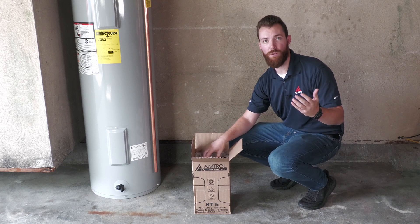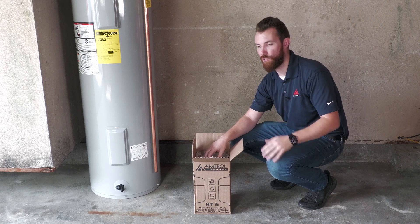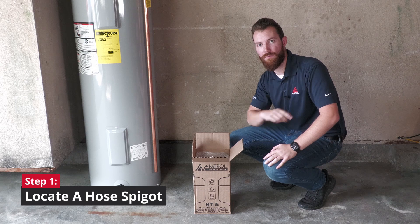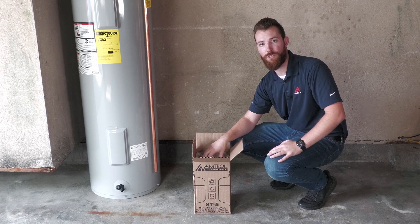The easiest way to figure out the house water pressure is to locate a hose spigot — you can put a gauge on there and measure the pressure. I'm going to head out back and find a hose spigot so we can see what we need to set our Therm-Extrol pre-charge to.